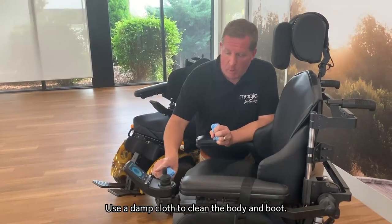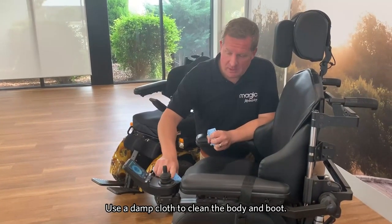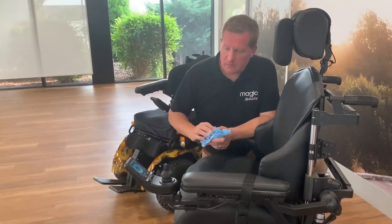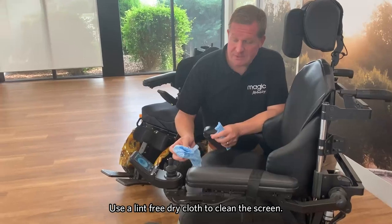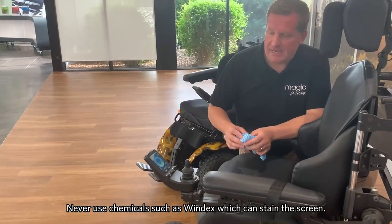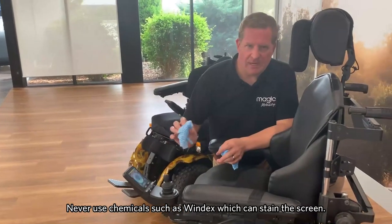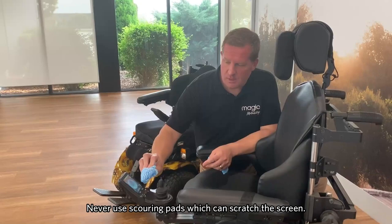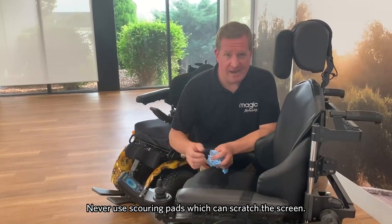When looking to clean what we call the body and the boots of the joystick, we can use a damp cloth. But when cleaning the screen, it's best to use a lint-free dry cloth. Also try not to use any chemicals such as Windex, because that can stain the screen, and you may also scratch it if you use things like scouring pads.